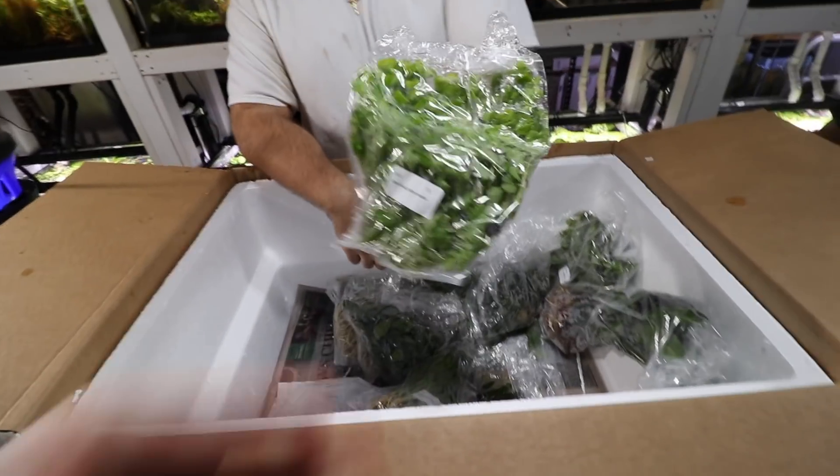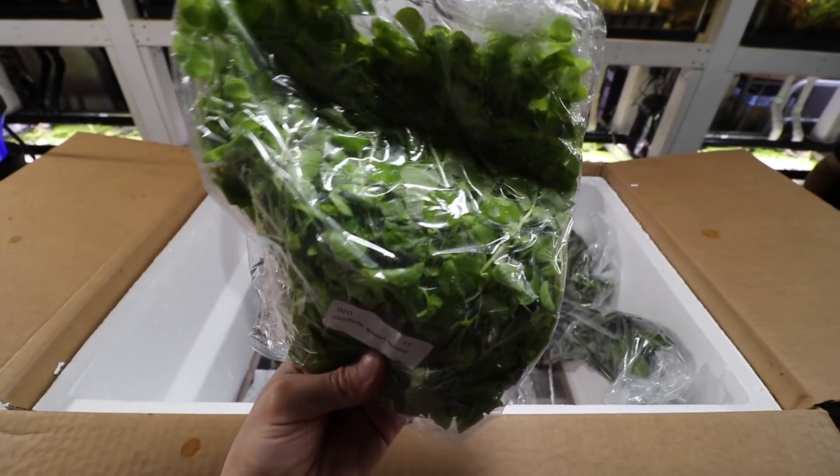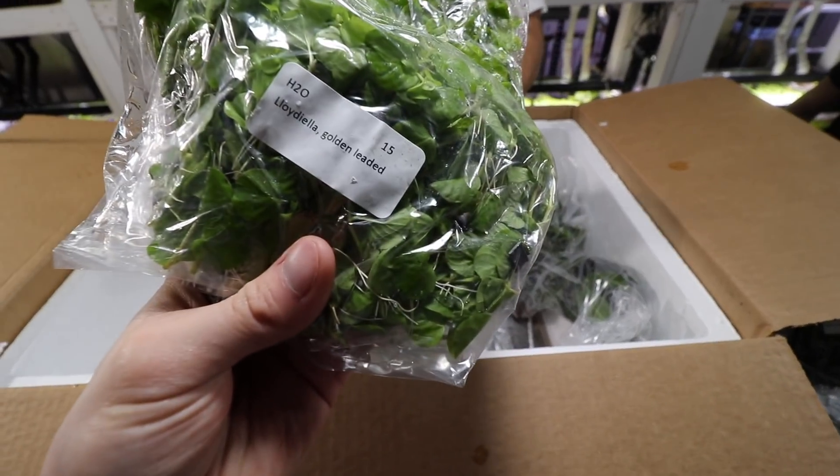Golden creeping jenny — same thing as creeping jenny except it has a lighter yellowy tone to its leaves, hence the name golden creeping jenny.